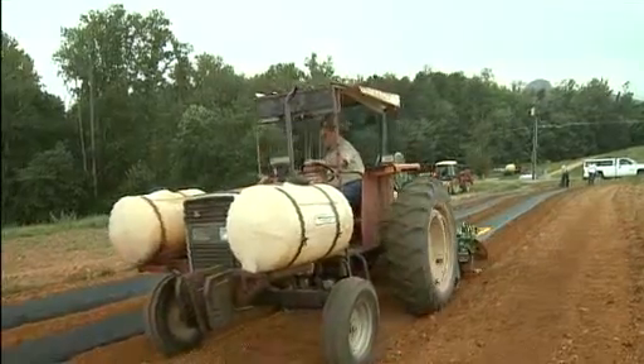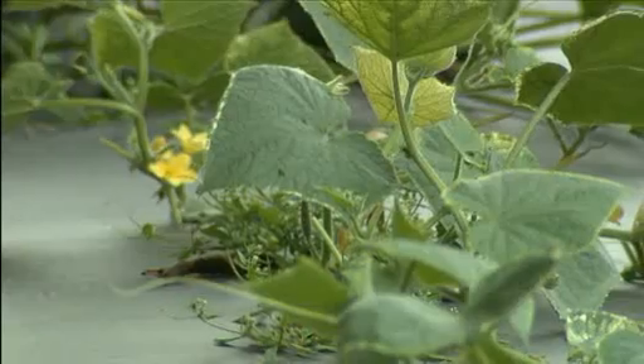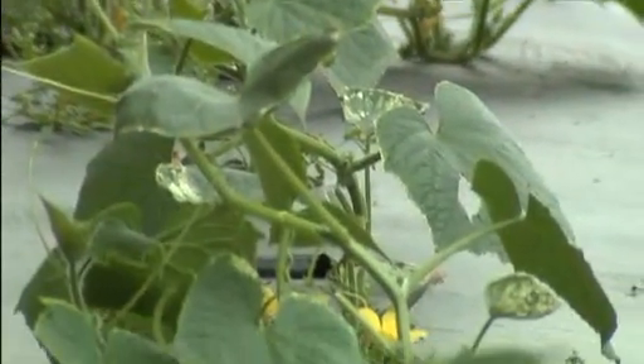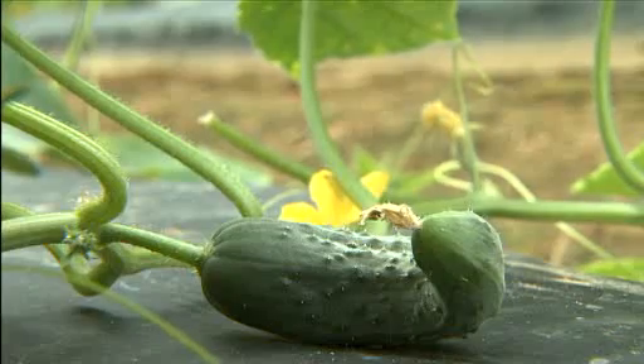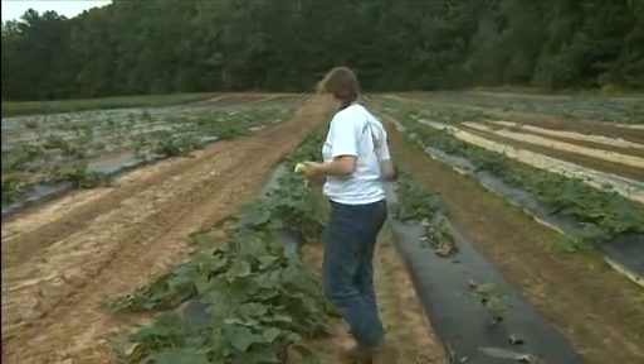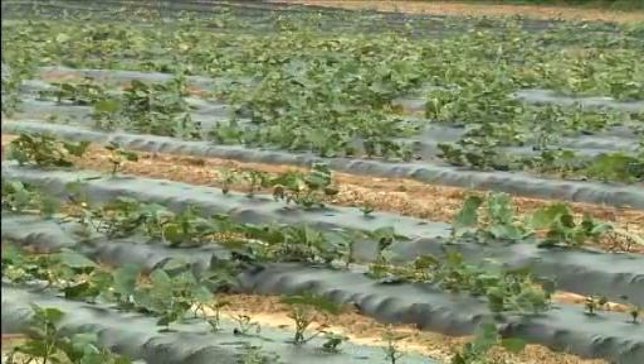Once the plastic is securely in place on top of each row, the Falks cut round holes in it, leaving just enough space for a plant to grow and get sunlight, but nothing else. You don't have the weed control problem issues like you do in a lot of situations, like on bare ground. Drip irrigation under the plastic waters the plants and applies fertilizer, and the plastic keeps it all in the ground instead of evaporating. If we had been watering overhead with our irrigation, we would have lost the last two years. It's just a big savings all the way around. We don't waste water. We utilize the water that's here, even in a shortage.